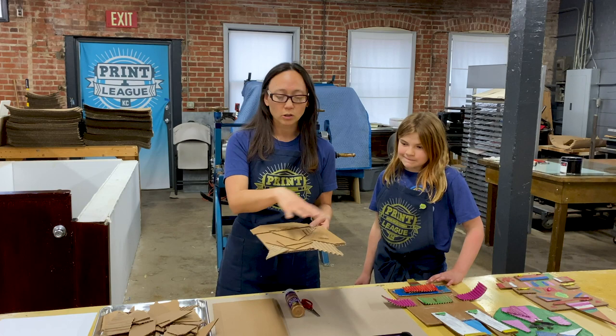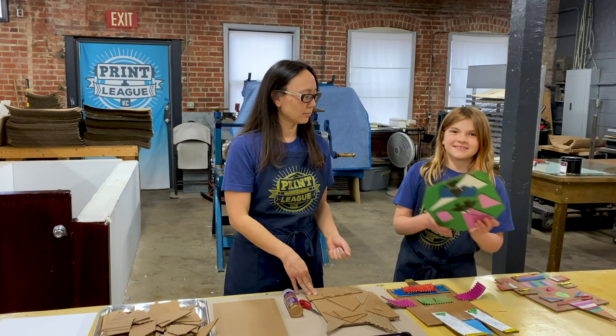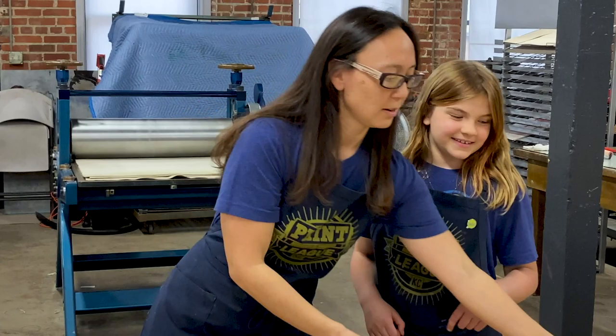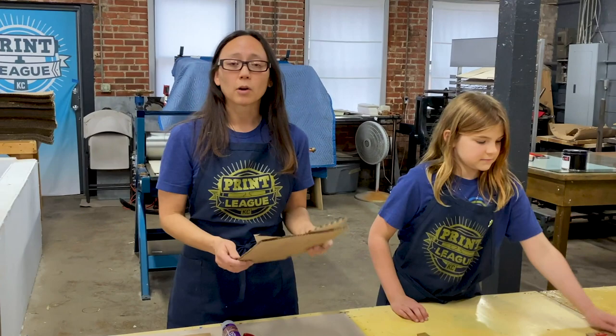We got some regular cardboard scraps and pieces. A collagraph is just when you glue pieces down to a surface to make a raised surface that we're going to print from. Not only can you print from it but you can also paint from it — look at this lovely mask! It's got one eye — a one-eyed cyclops! Here are some of our other examples, and if you don't want to do a printing process, this is really fun to do by just painting.